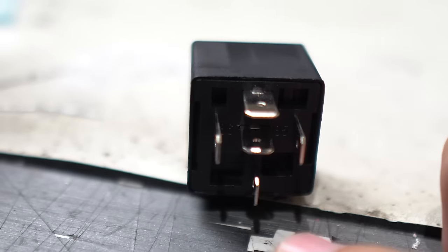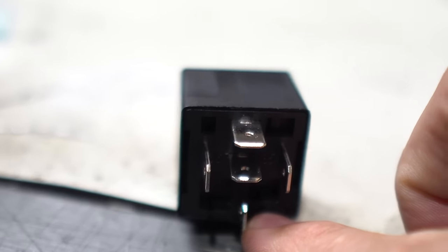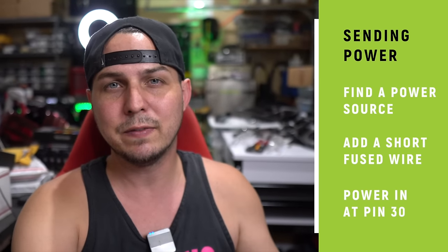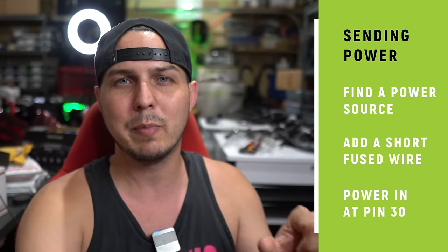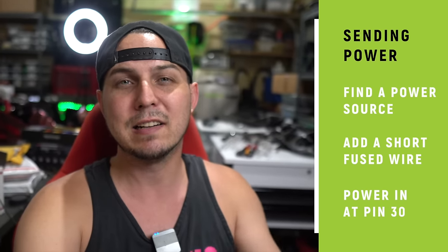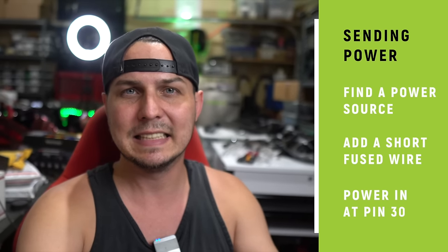If we're talking about sending power, that means we need to have power going from the battery straight to pin 30. Typically that means you should have an inline fuse in between the battery and your relay — and that should probably be only about six inches away from the battery where you have that fuse. That way, if anything bad happens on that relay, it's going to pop the fuse and you can just swap that fuse later. Nothing is damaged — it's just the safest way to wire it.